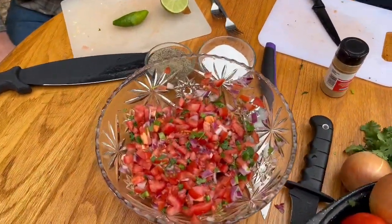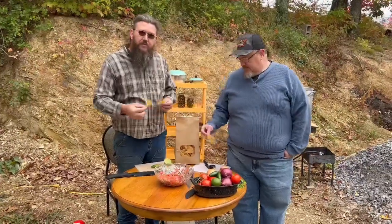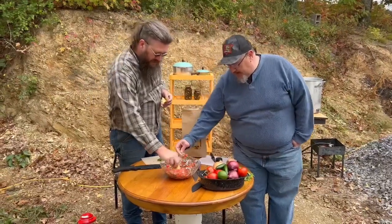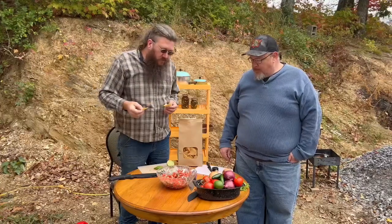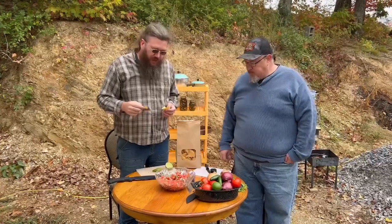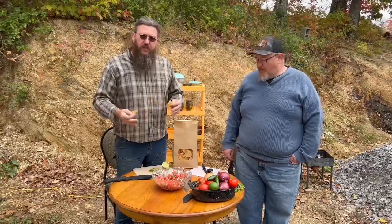Now that we got it all mixed up, we're going to taste it for seasoning real quick. We got these tortilla chips that are made fresh from our local grocery store instead of buying big name brands. I think we need another pinch of salt in ours here. Once you get the seasonings right, this is best after it's refrigerated — about 30 minutes at least — and then it's ready to serve.